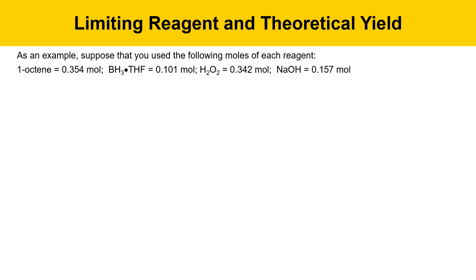As an example, suppose that you use the following moles of each reagent: 1-octene — 0.354 moles; sodium borohydride — 0.101 moles; peroxide — 0.342 moles; and hydroxide — 0.157 moles.